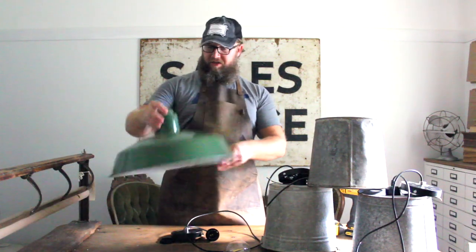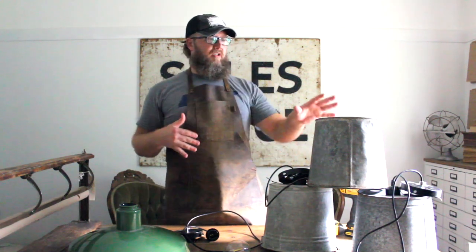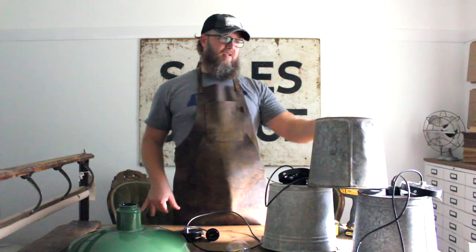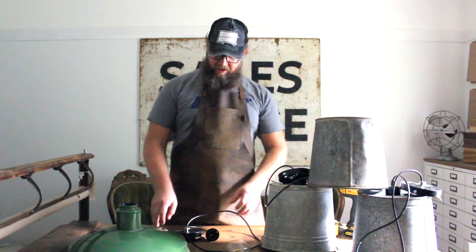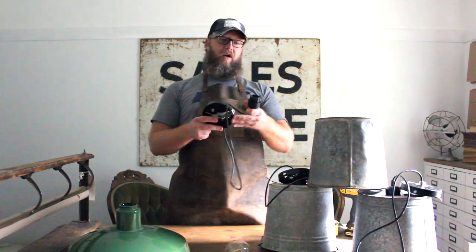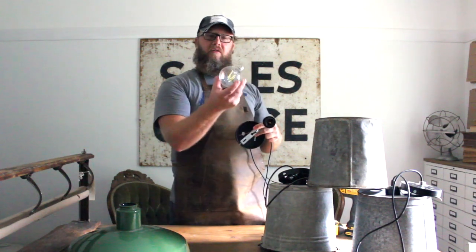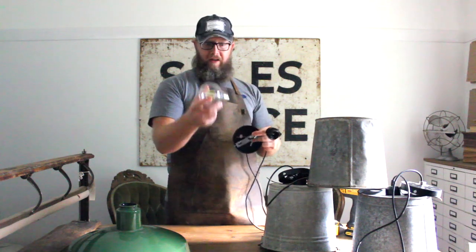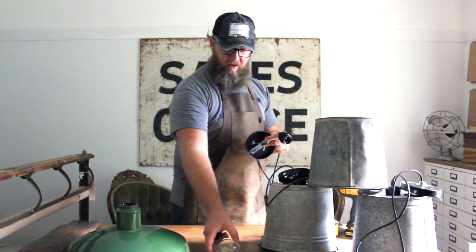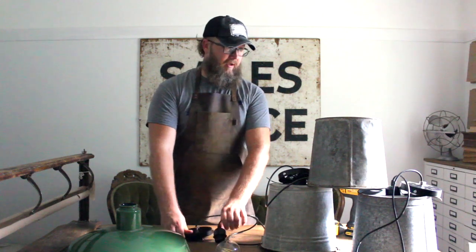For example, we have these green shades that we like to use in our home and one here in the office — they're good for the library, hallways, kitchen, and dining room. We also have these bucket lights. These are just random buckets lying around; sometimes we use them for planters, but we decided to go with a light fixture instead. We picked up these pendant lights online on Amazon — you can find them through our link below. We also like to use these Edison-style bulbs, which give off a light similar to daylight, so we really like those as well.